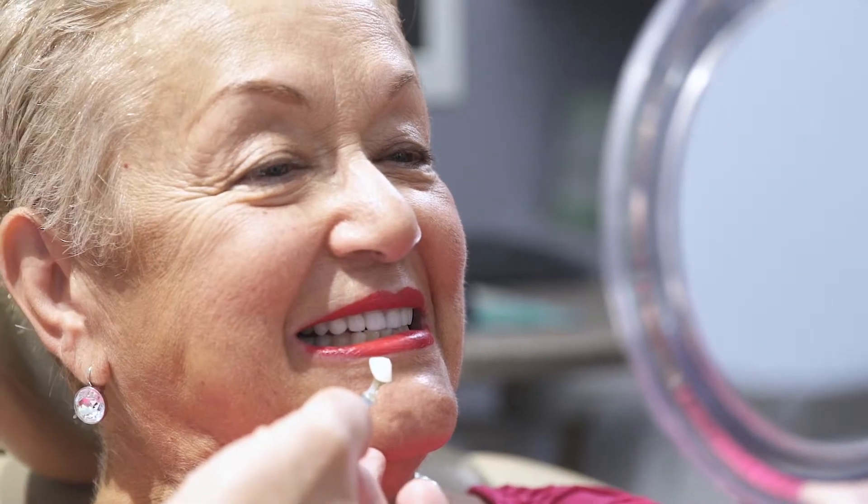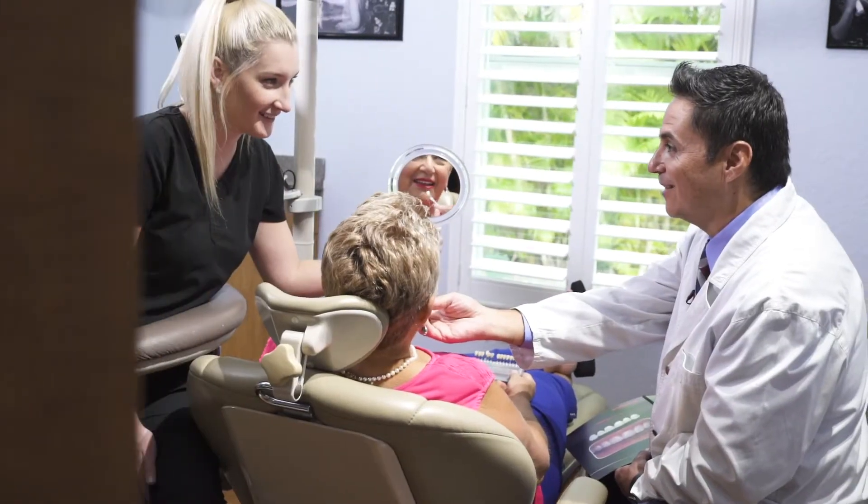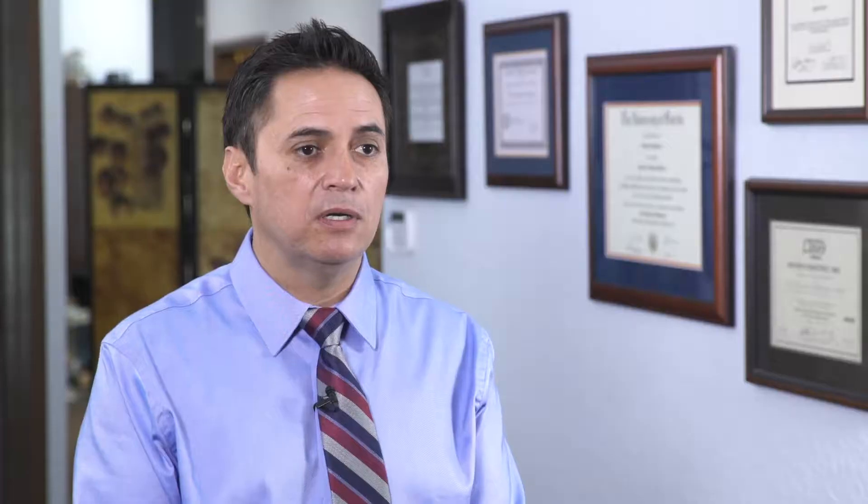We can use crown and bridge for that as well. We can use veneers. So we can actually use a lot of what dentistry has to offer in making sure that your teeth work together, that they're working in harmony, that the muscles work together, and that the joint is stable.